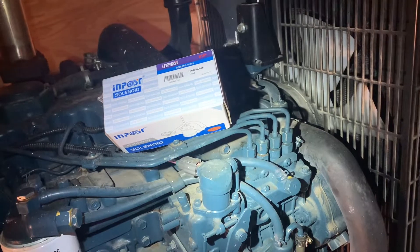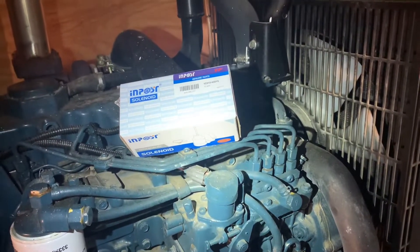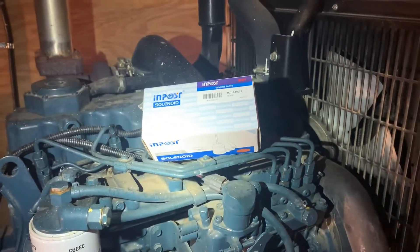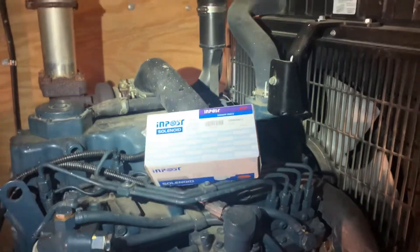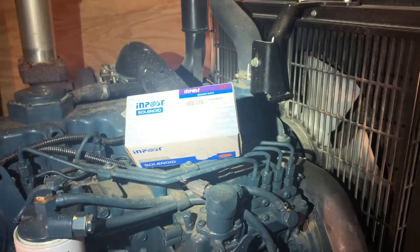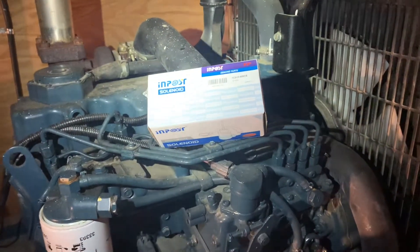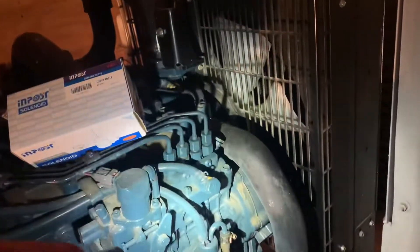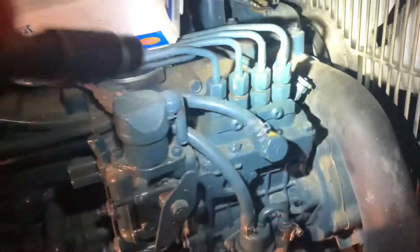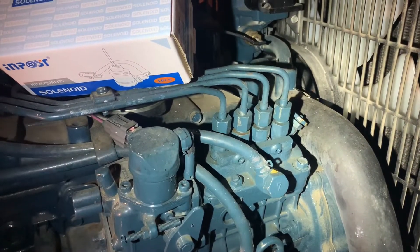If you're having this problem — the engine was running good, starting every time — they were saying it would start with some starting fluid. When I came to check it, the first time it started right away with starting fluid. The next day it didn't start, not even with starting fluid. I was getting fuel everywhere, but I took out the injector lines and noticed that fuel was not coming out from there.